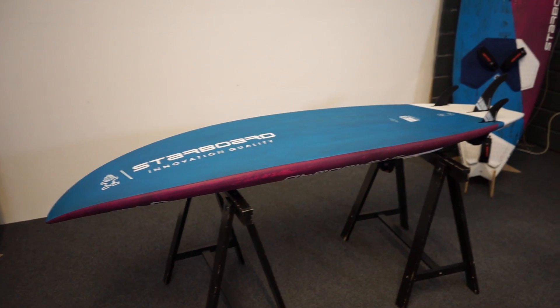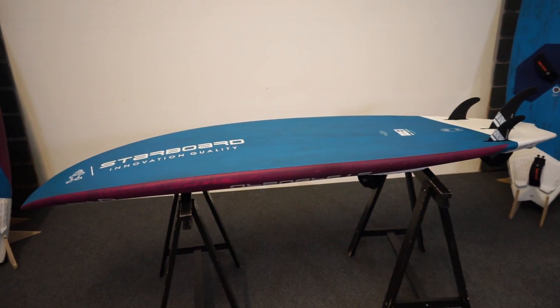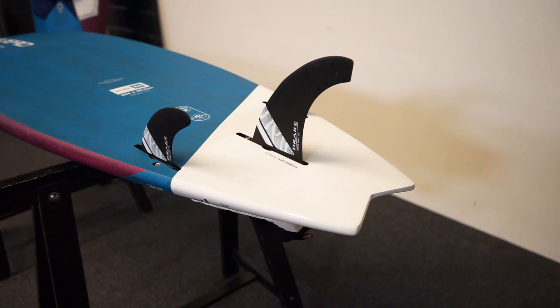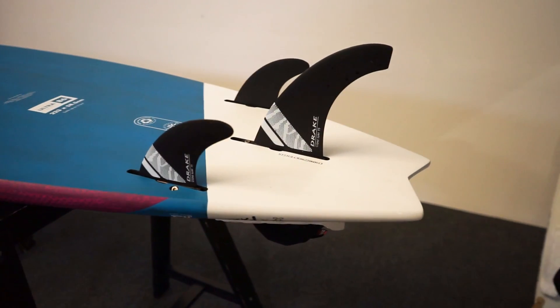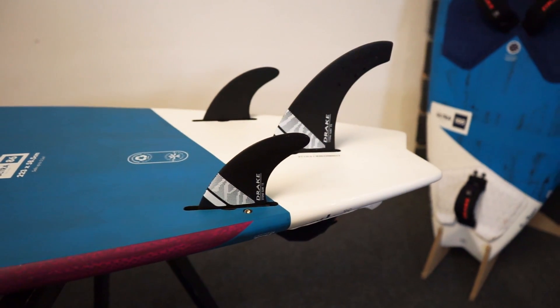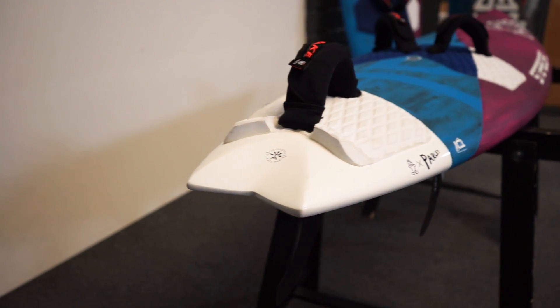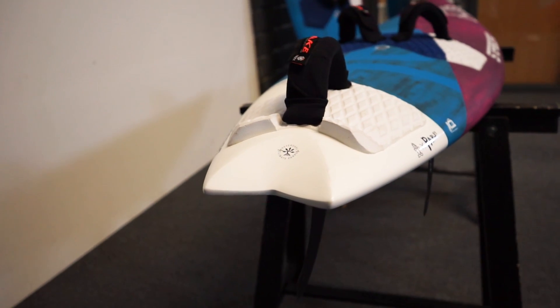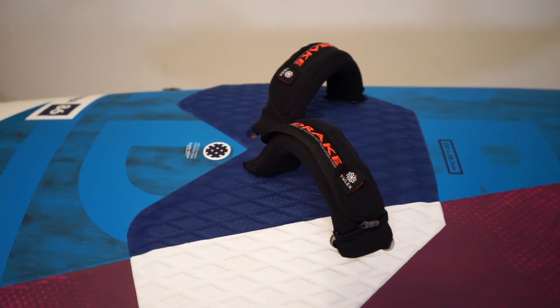This board is designed as a thruster setup only. It's supplied with these really nice Drake Stone surf fins on the Starboard Starbox system, which is super light and really easy to adjust. The Ultra has a very radical looking swallowtail design which works perfectly with the V-shape on the underside of the hull and these thruster fins.